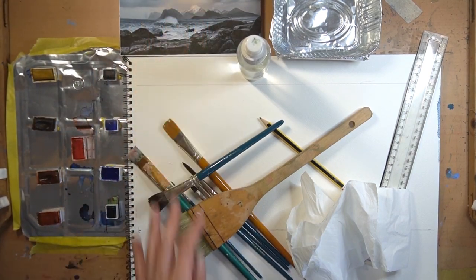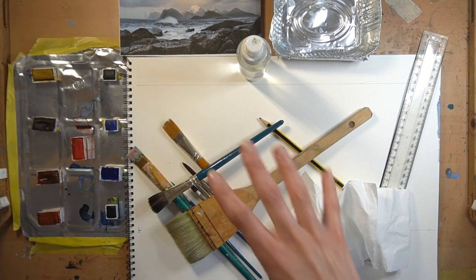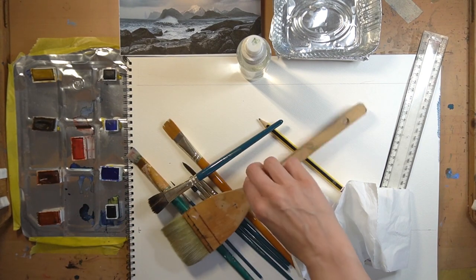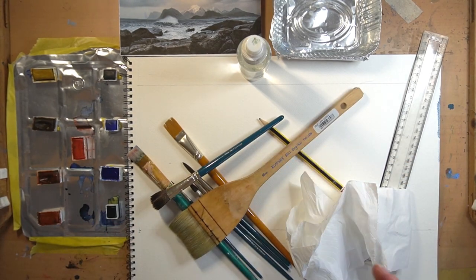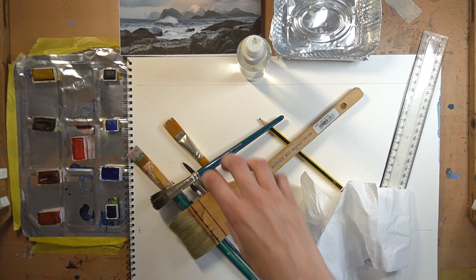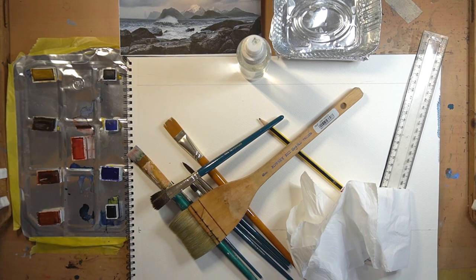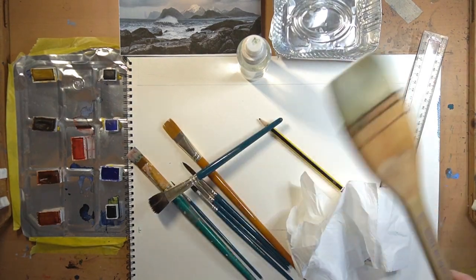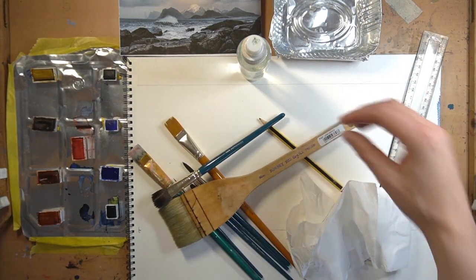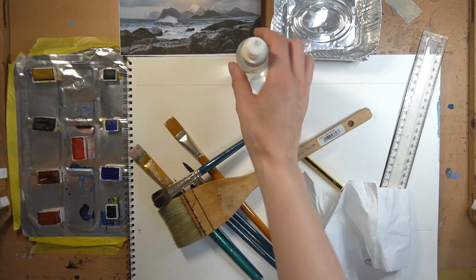I've got a mixture of brushes. Having a big brush like this — it's a natural hair brush, which means it'll hold the water for a longer period of time — is really very handy. I highly recommend that you get one if you don't have one. I've got a little tin of clean water here; it's nice and big so I can dip all my brushes in real quick and easy.